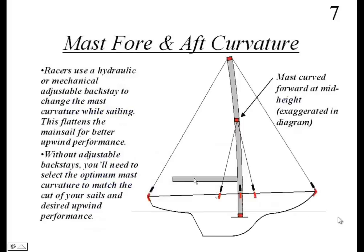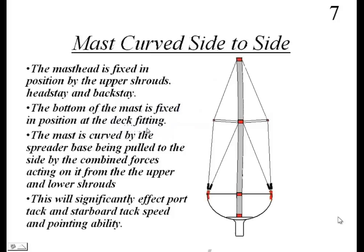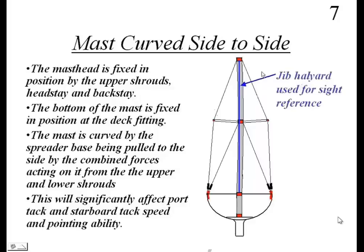Still on step 7: sight up the front of the mast to check side-to-side curve. Stretch the jib halyard down to the deck as a sight reference — pull it taut but not so tight as to deform the mast — and sight up to see how much side-to-side curve is present. You want zero side-to-side curve in the mast. Adjust lower shrouds accordingly.